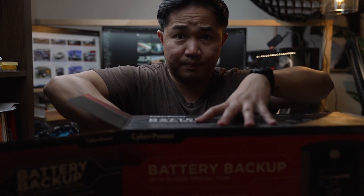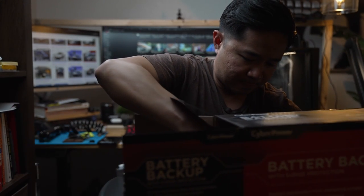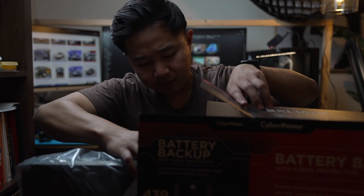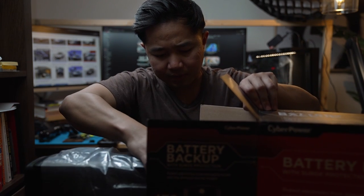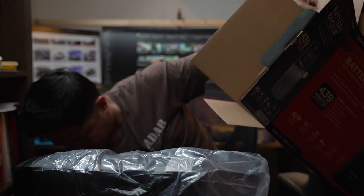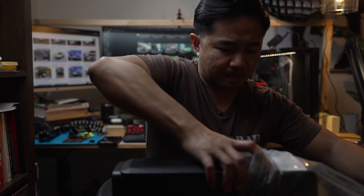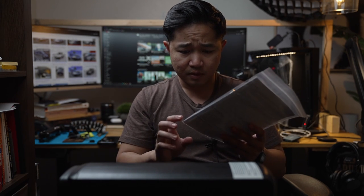The packaging is minimal but it does protect the product — it has styrofoam on all four corners. I'm just reaching in for the unit right here, and this is it. Let's read the manual later on. This product is the CyberPower 1350 VA battery backup with AVR.